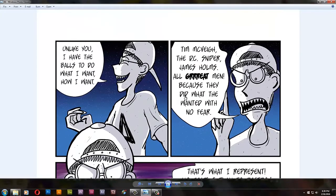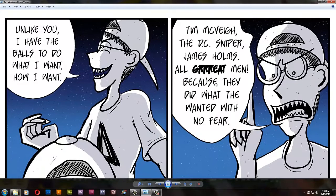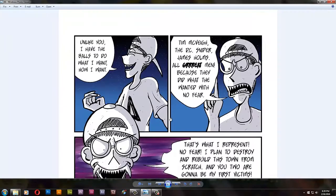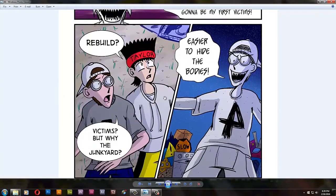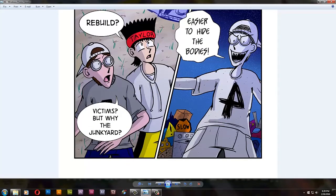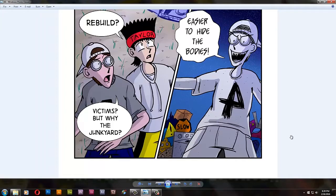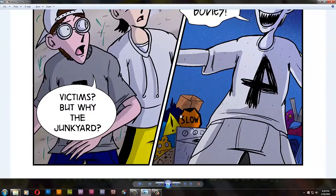DJ references some crazy people from real life — Tim McVeigh, the DC Sniper, and James Holmes, who shot up the Aurora movie theater. And there's a typo: 'All great men because they did what the wanted with no fear.' It's supposed to be 'they.' I'll fix it before it goes to print. 'Easier to hide the bodies' — this is from the sketchbook. Also: The Cheese, the best character from Rocco's Modern Life. And a Star Hammer symbol again — what's up with these Star Hammer guys?